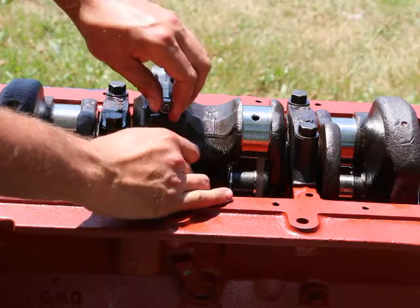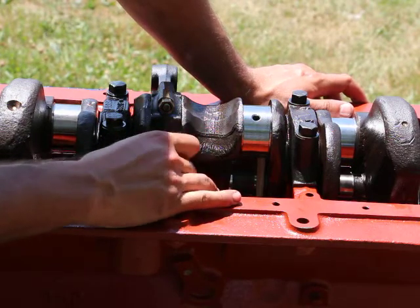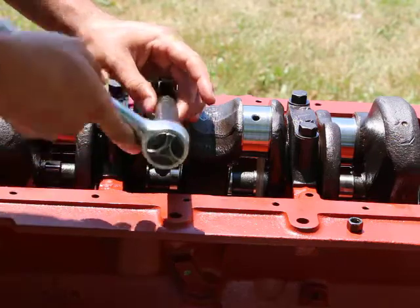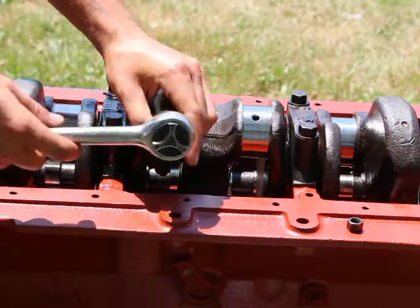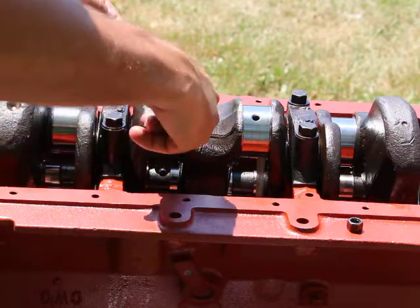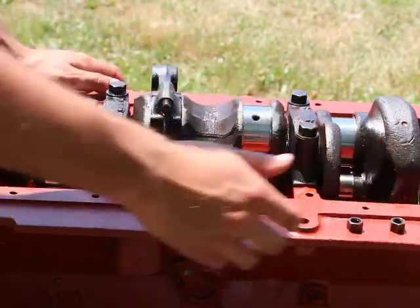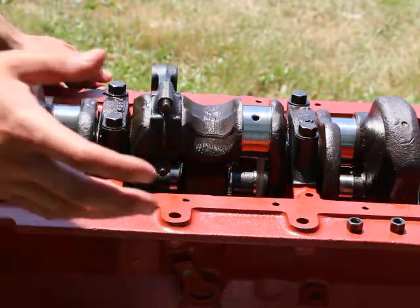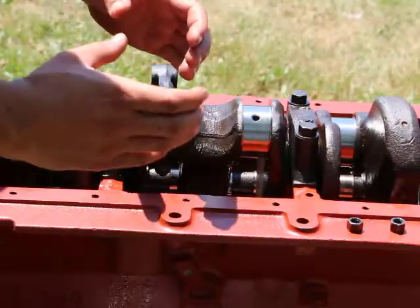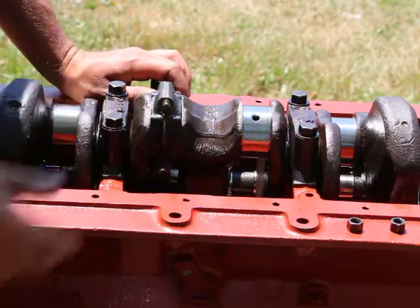In an emergency situation where you don't have matching connecting rods but you do have a bunch of them — say I just had the six bare rods without the full engine set from the 232 — what you can do is take the connecting rod and cap off and see which one matches the best. If it doesn't match perfectly, what you can also do — which is probably the easiest way — is use different bearing halves on each side. If one side is bigger and the other side is smaller, you put a bigger bearing on the smaller side and a smaller bearing on the bigger side to compensate for the size difference, as long as at the end you're exactly the same.